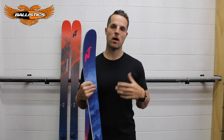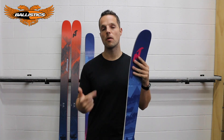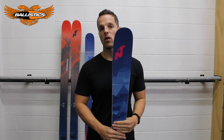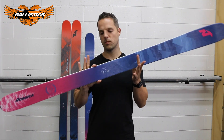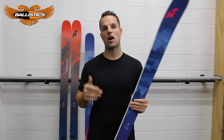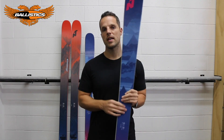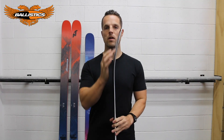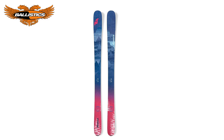The Nordica Santa Ana is a great ski for that intermediate to advanced female skier looking for a daily driver that doesn't want to have a quiver for on-piste and off-piste. The 93 waist width is probably your perfect ski for New Zealand conditions. It has a nice approachable, easy turn in and out on trail, yet the 30% tip rocker is what's going to make the ski super friendly off-piste.